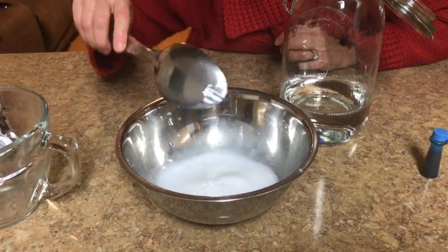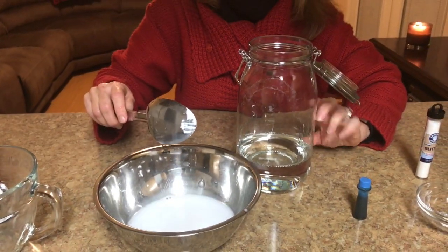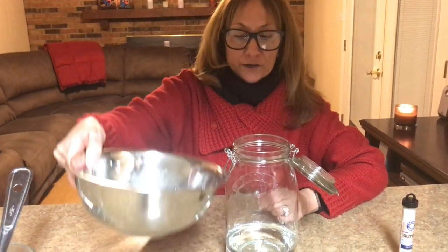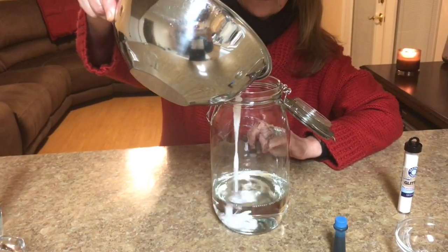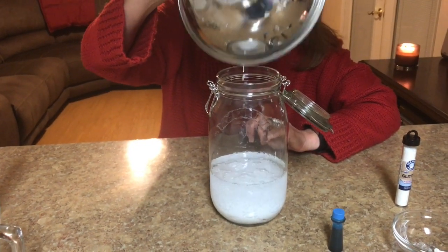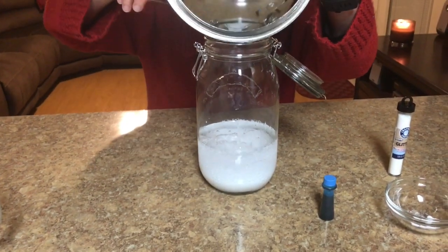Next, we're going to pour the white water into the jar, leaving just a little room at the top. Since I only have a big jar, I'm going to go ahead and add my white water into the jar. If you've got a smaller jar, you'll want to leave a little room at the top — you don't want to fill it to the very top.